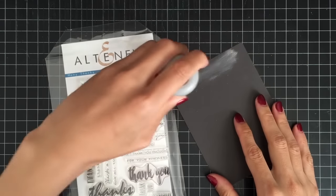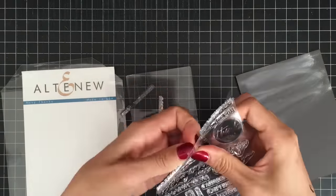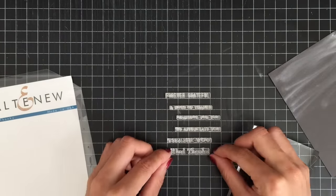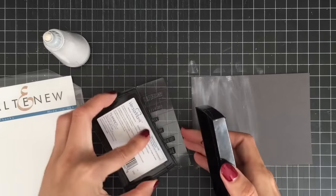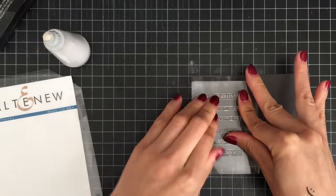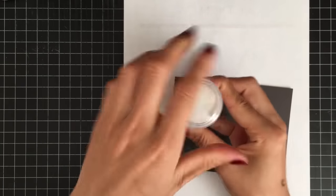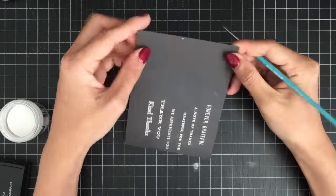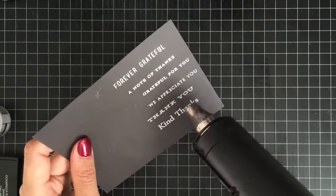I'm prepping a piece of dark gray cardstock with EK Success Embossing Powder Tool as I'm going to heat emboss my sentiment. I'm pulling out a few different sentiments from the Altenew Many Thanks stamp set as I'm not sure which sentiment would work for my card. I'm mounting the sentiments on an acrylic block, inking up with Versamark Watermark ink, sprinkling some white embossing powder, tapping off the excess, and then heat setting my sentiments with the heat tool.